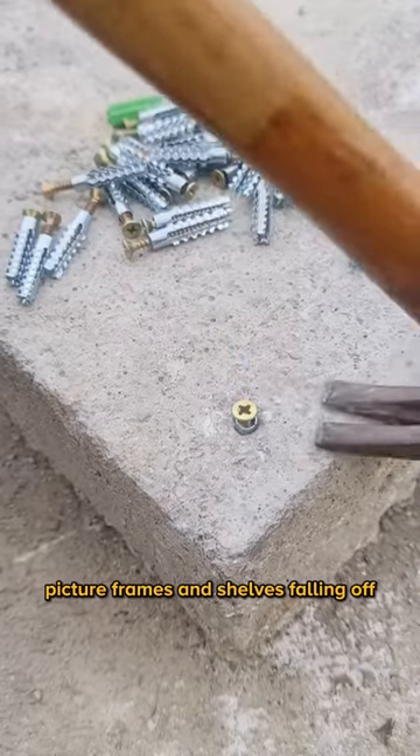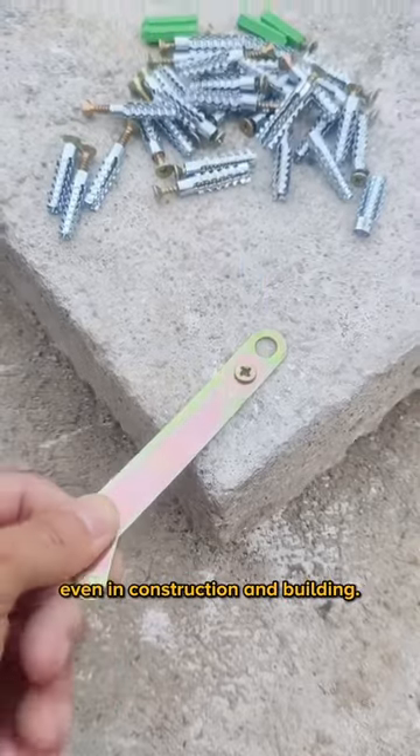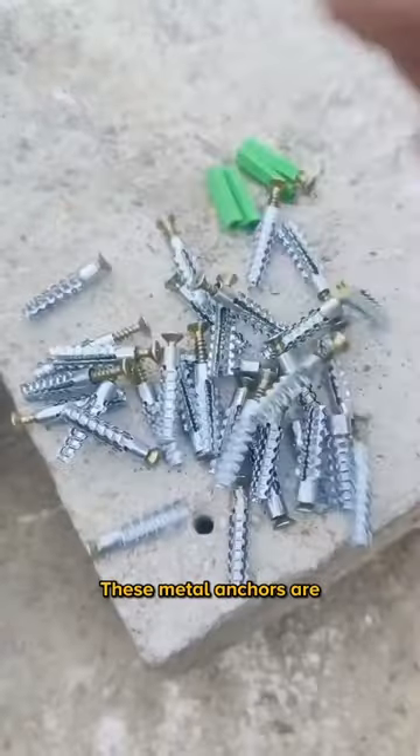Say goodbye to picture frames and shelves falling off your wall because of flimsy anchors. These are strong enough to hold up even in construction and building. These metal anchors are the best choice for your next project.